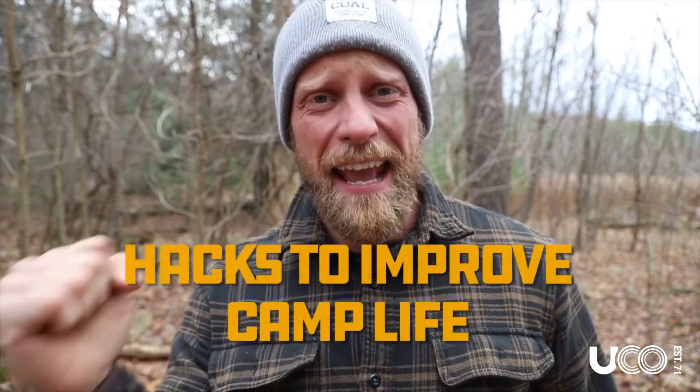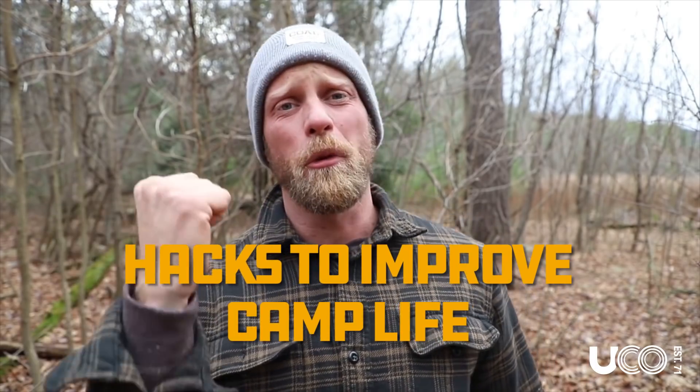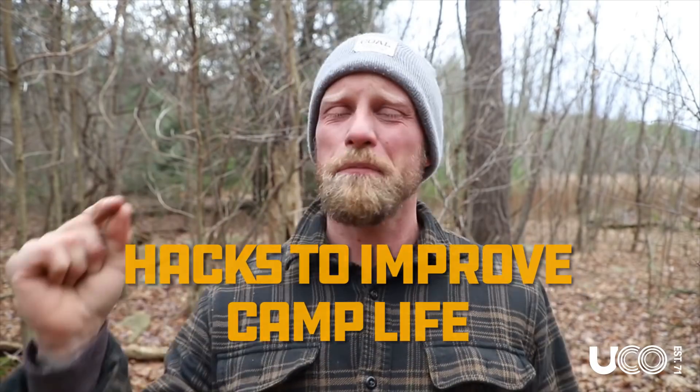Today's video is going to be about how camp life can be that much more comfortable for you with these simple tips, tricks, and skills. It's going to be great and you are absolutely going to love it — and it all starts with this. Yeah, a stick — a Y branch. These are so important and I'm going to share with you 10 ways this Y branch is going to make camp life better for you.